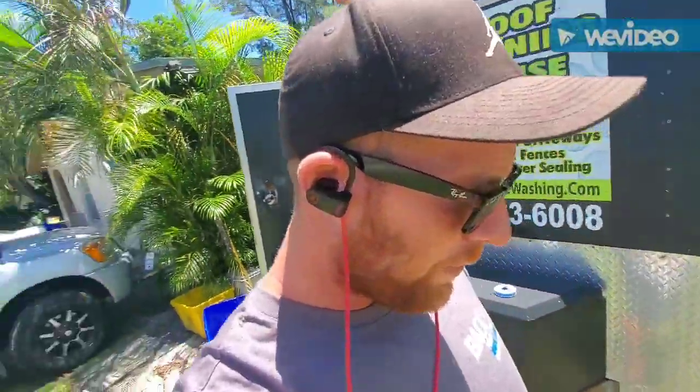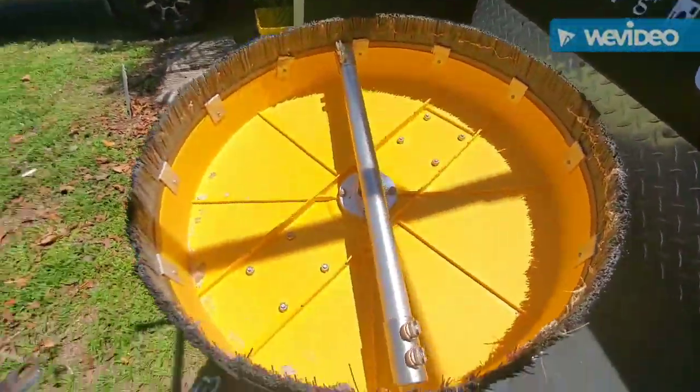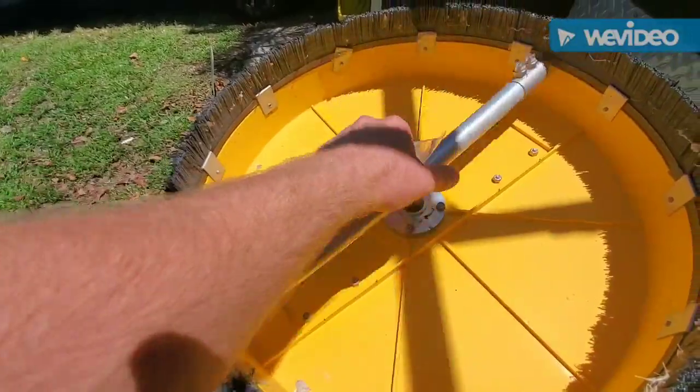What's up guys, Mike from Mike's Pressure Washing. I'm going to show you why I like these surface cleaners.